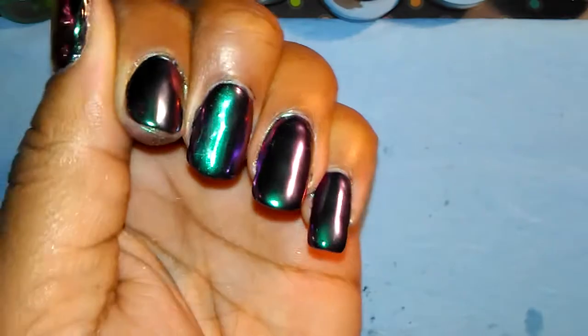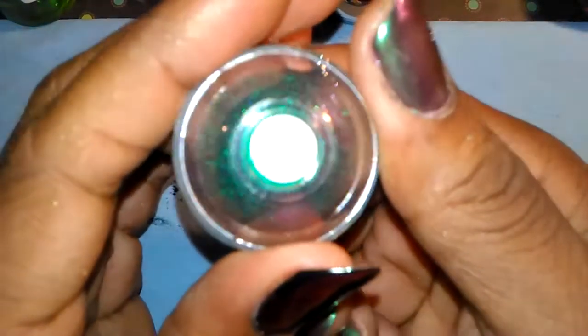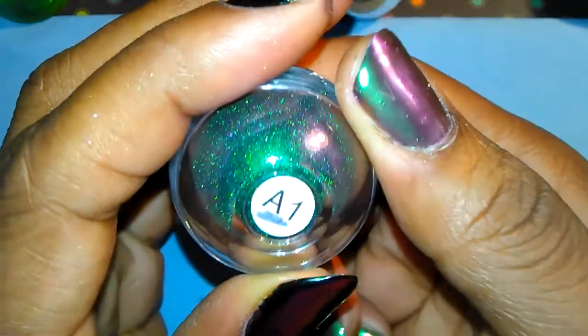They go from green to purple, and the one that I used was the A1, which is a purple-green.